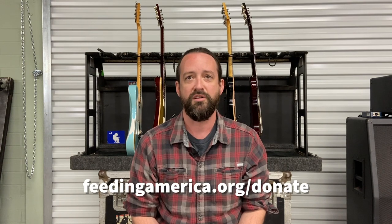Thanks everybody for watching our gear video. The real reason we're doing these videos is to let you know about a charity called Feeding America — a national network of 200 food banks and 60,000 food pantries and meal programs dedicated to fighting hunger in the United States for over 40 years. If you are able, we would ask you to donate. A link to Feeding America is in the description below. Thank you and be well.